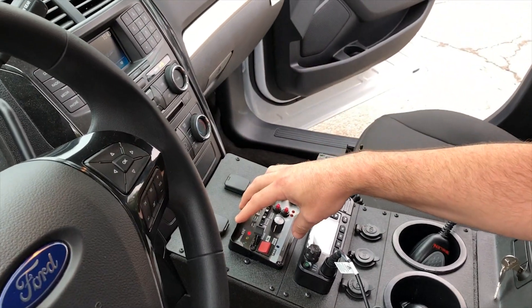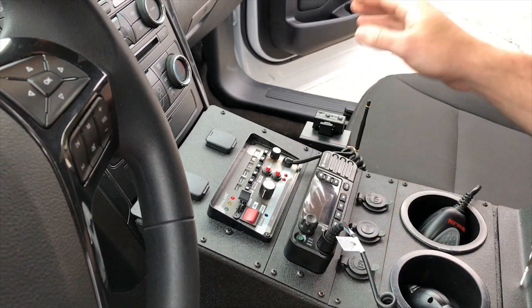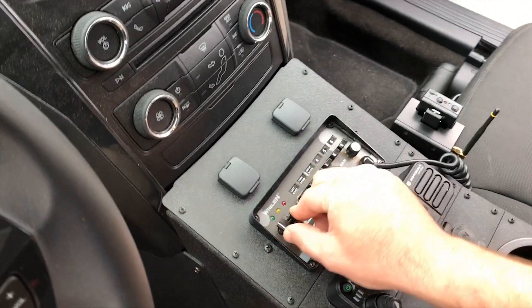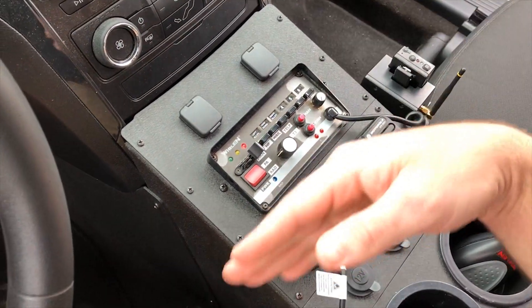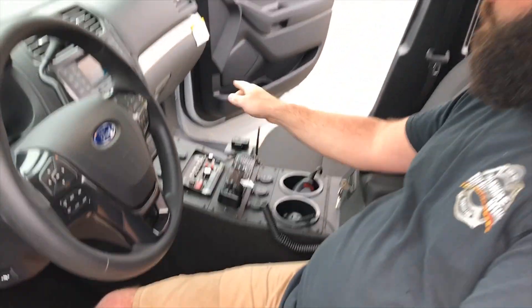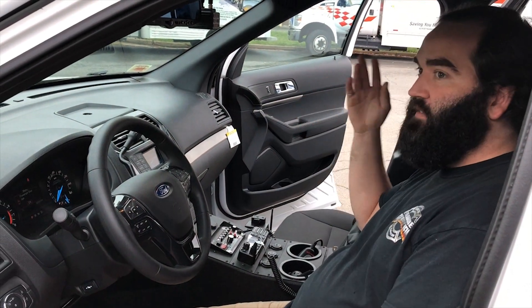We've installed their customer-supplied wheeling system that they wanted in their vehicle, just for a simple setup. They have three switches that can control their rear lights, rear and front, and then they can cut off all their white lights in the front. They also have access to their alley lights, takedowns, and functions of the light bar.